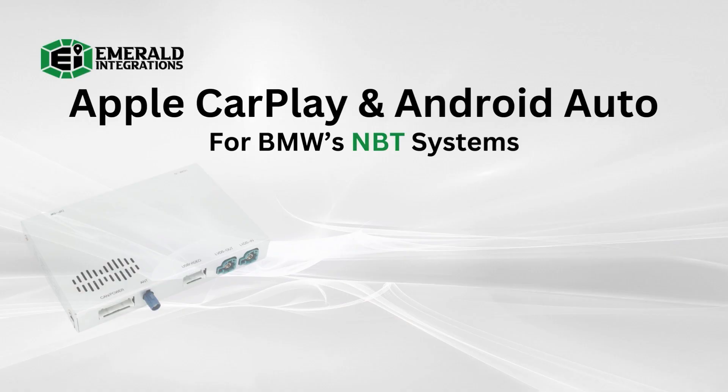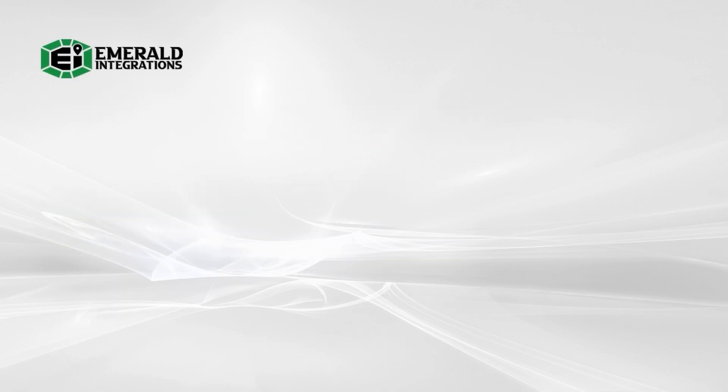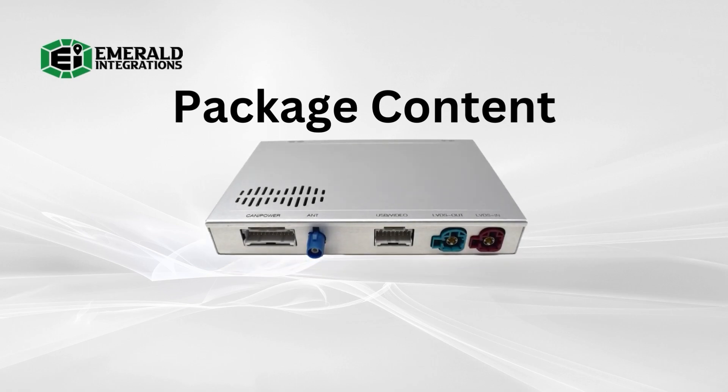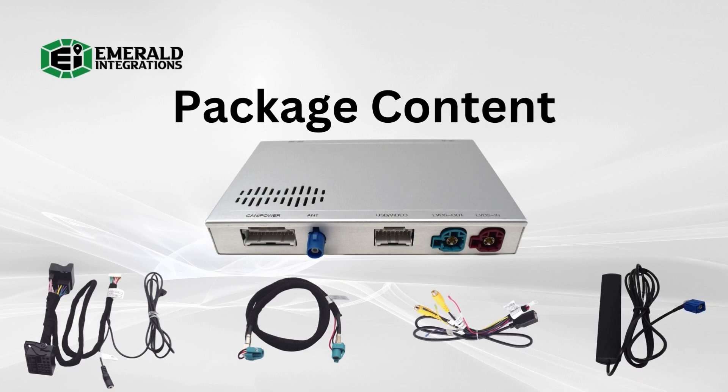Our integration system is a simple-to-install plug-and-play kit that does not require any programming or any wire cutting, splicing, or soldering. Before we start, let's go over the contents of your OEM integrated wireless Apple CarPlay and Android Auto system. Your package should include the main Emerald Integrations module, also referred to as an interface module, one quadlock harness, one LVDS cable which may be pink or blue, one USB video harness, and one antenna. These five components are all you need. If you opted for a camera add-on, those components will come in a separate box.